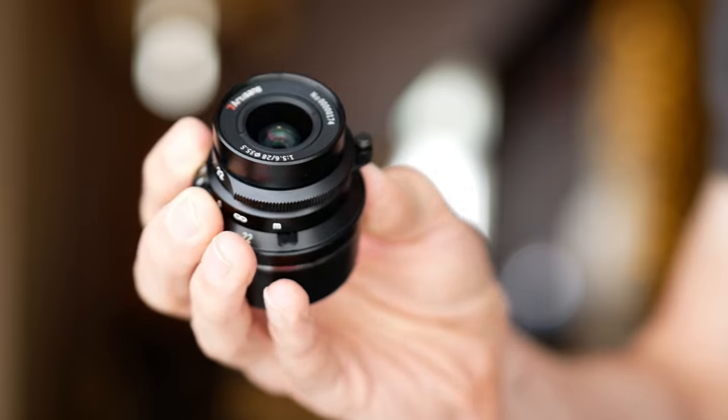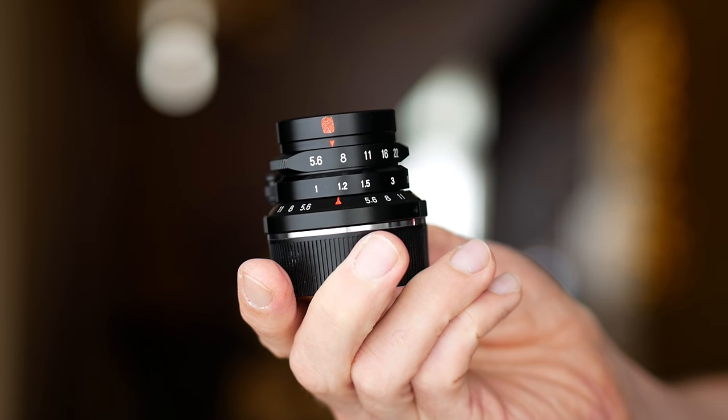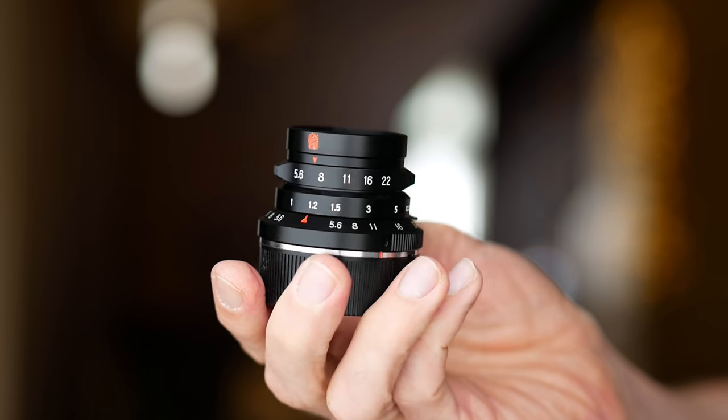What have they done? What a massive oversight disaster. Seven Artisans were kind enough to send me their new 28mm f5.6 Leica M-mount lens. Is it any good? Let's take a look.